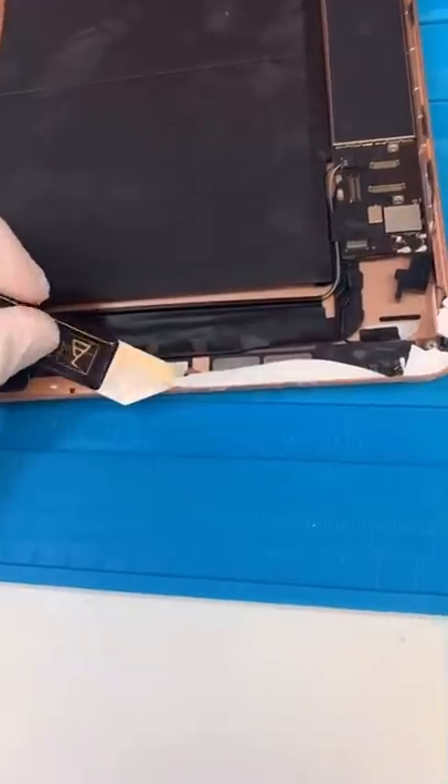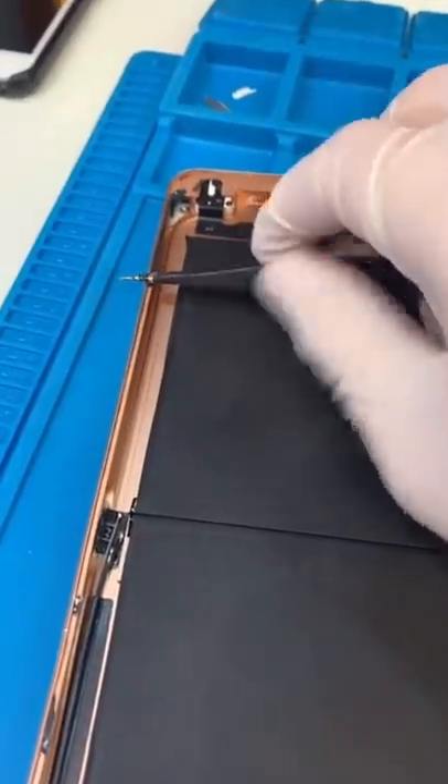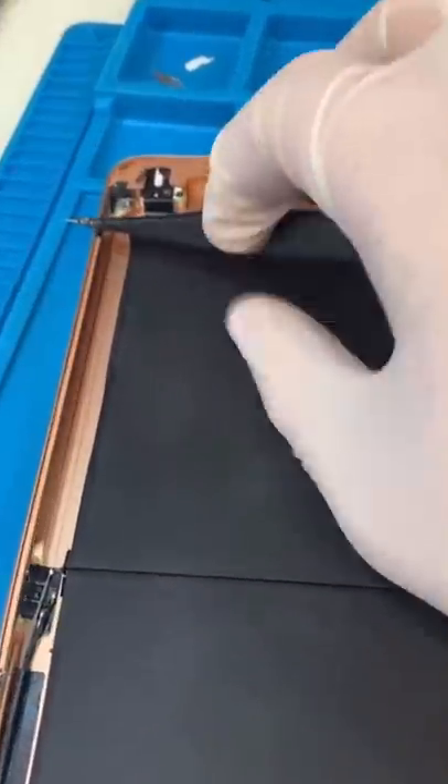Remove the old glass and clean up the frame. Now we've got to get this corner back into good shape. This iPad will probably never be perfect, but we're going to try and get as close as we can.